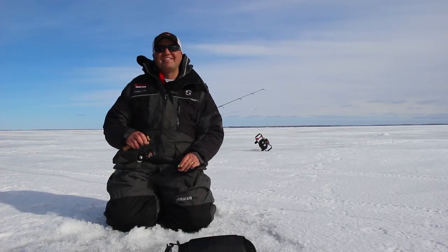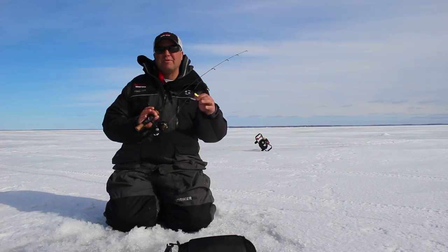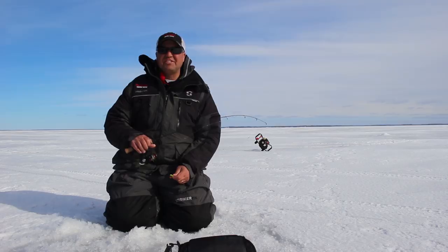Hey, I'm Tony Roach for Northland Fishing Tackle. I couldn't be more excited about the new Glow Shot Spoon. This is going to change the way you look at glow technology.